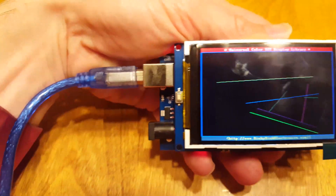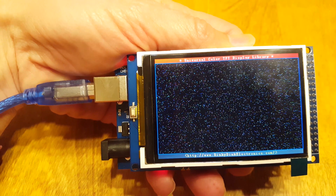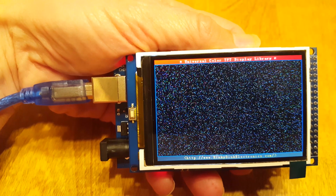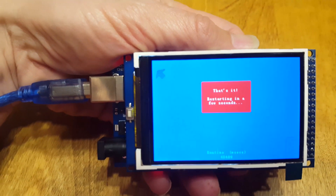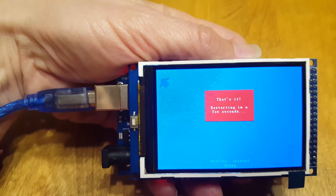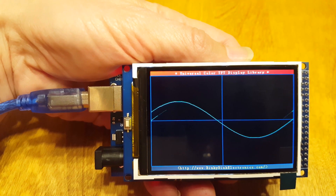It might look a little bad on the colors here. That said, it's not a touchscreen — just a plain old screen. The library that we download supports other screens including a touchscreen, and later on I do a review on a different screen from HiLetGo that is a touchscreen, and hopefully that library works with it as well.